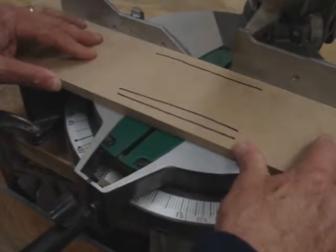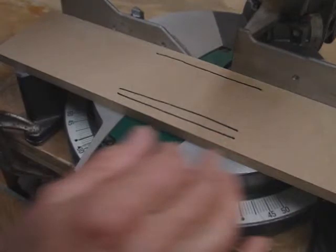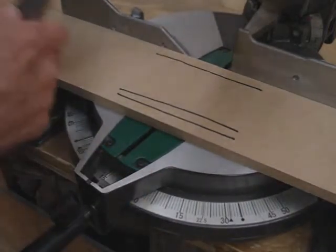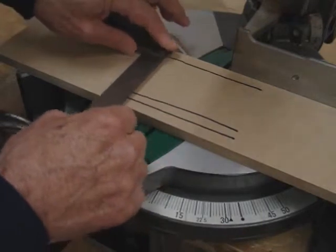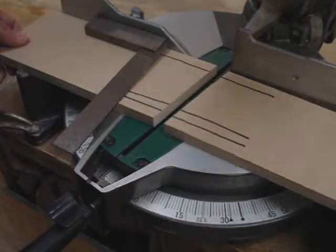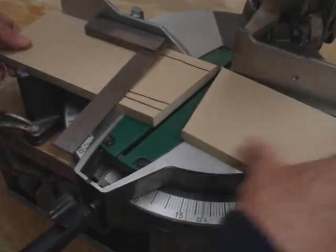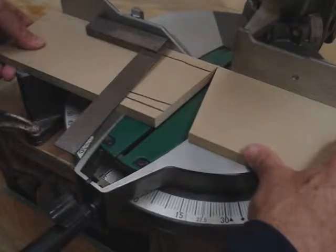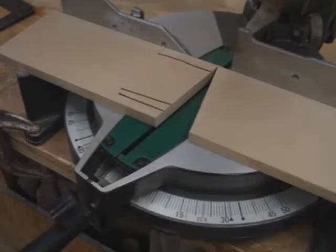All right. Now if we go to check to see if in fact this cut is square — which we know it's not — we flip the wood like we did in the video above and bring it together. And as you can see, that exaggerates what we're doing in the video above.